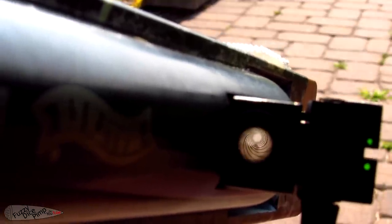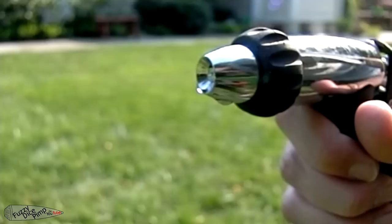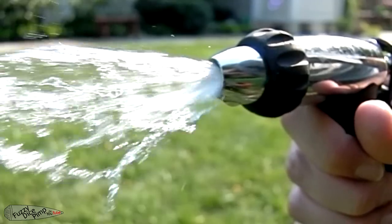Note that this gun has a rifled barrel — you'll see why I pointed this out a little farther into the video. Now just to fill the container with water and get shooting.